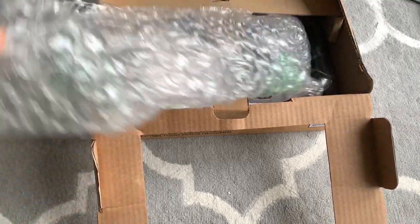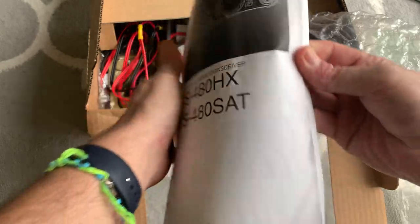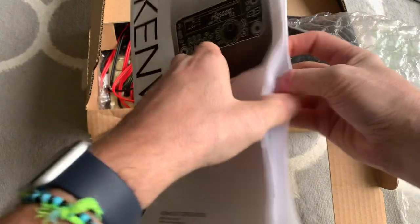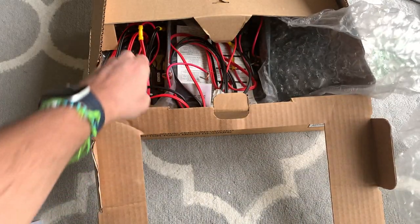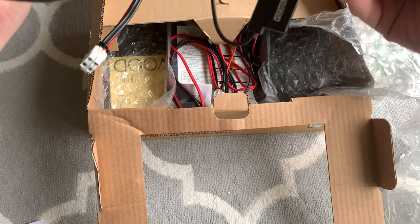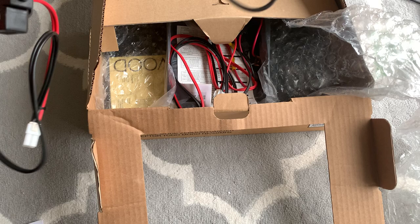I don't know how well this has been packed — obviously this isn't a new radio. Let's see what we've got. We've got the instruction manual, which is handy because I am absolutely not familiar with Kenwood radios at all, so that's a must.